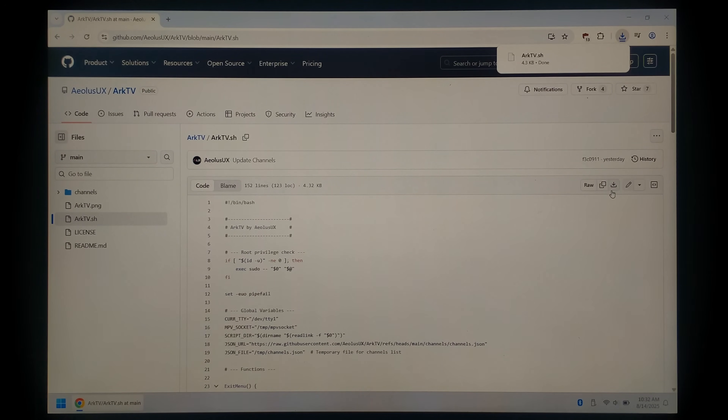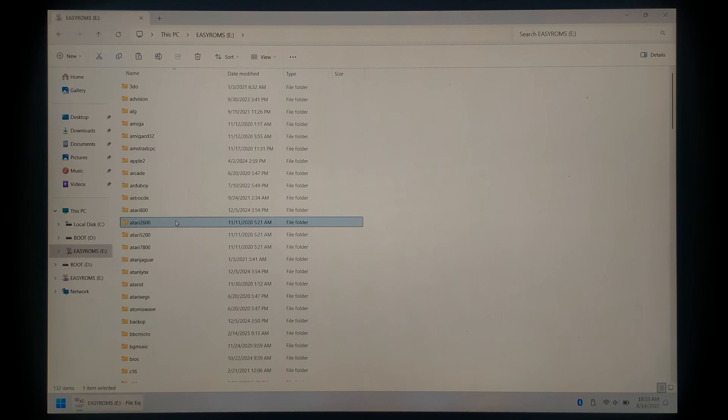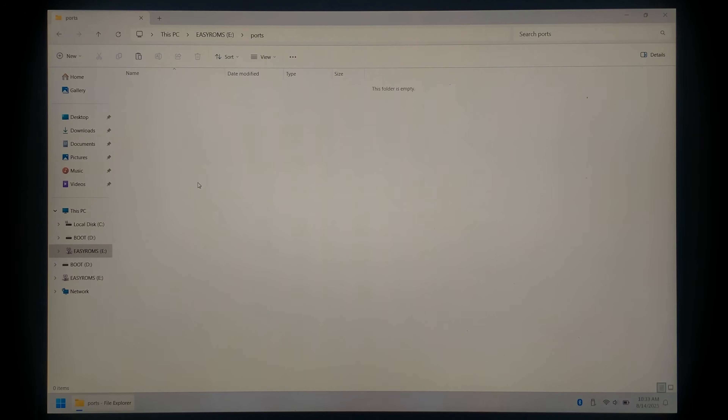Once it's finished downloading, we can close off Chrome and open up our downloads folder. We should have our single file — the ARK OS bash script. We just want to copy it, and I've already inserted the ARK OS SD card from my R36S. We just want to open up the Easy ROMs partition, and you can either paste the script under tools or ports. There's already quite a few scripts in tools, so I prefer ports. Just open up the ports folder and paste it in here.